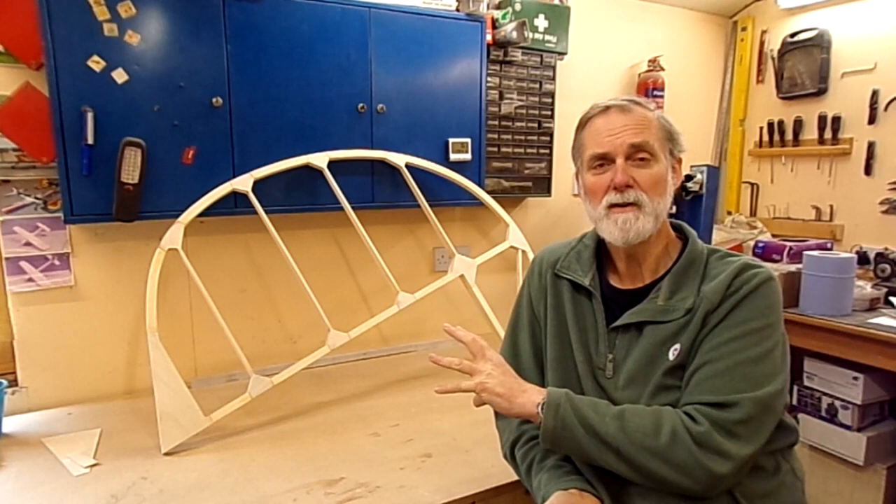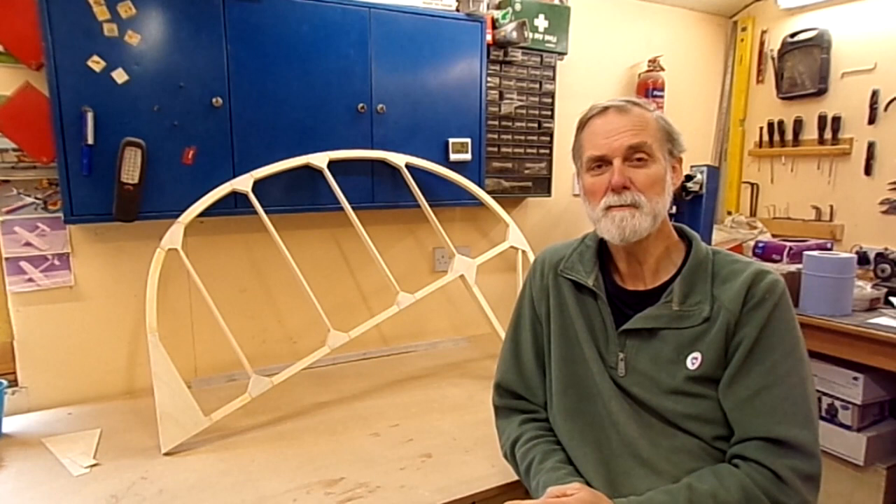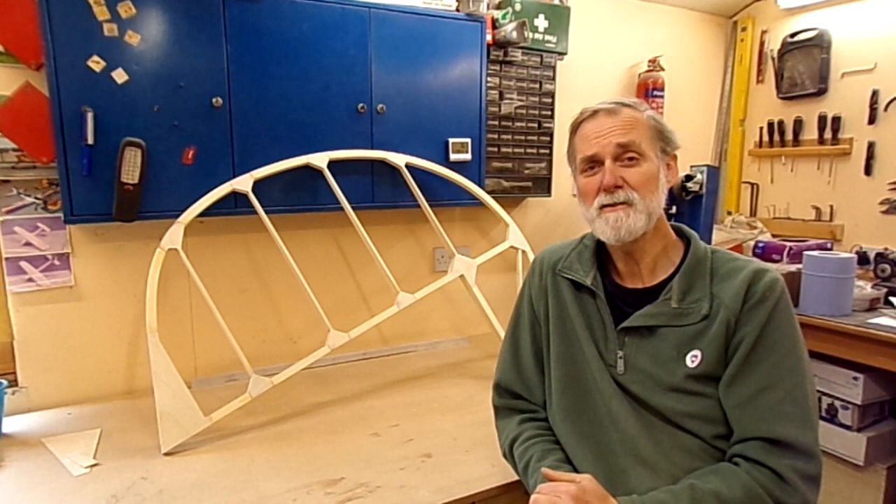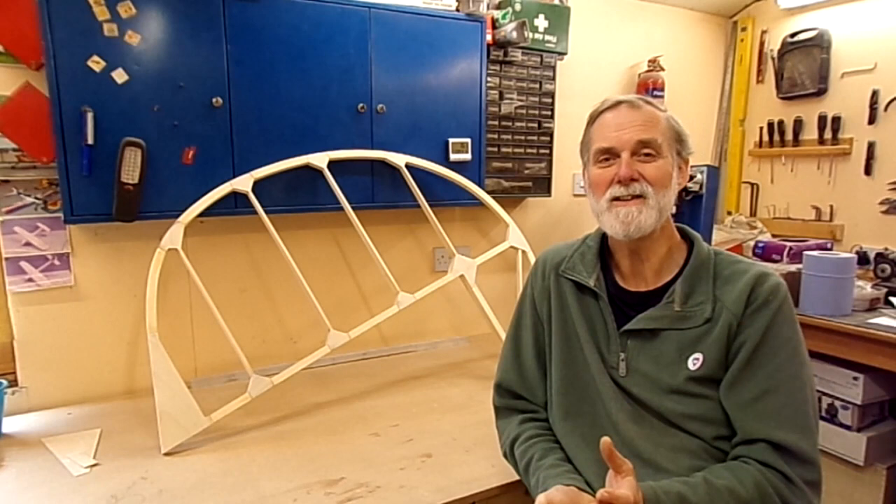I do come across a problem which I'll talk to you about slightly towards the end and will need to be rectified in a future video. Remember this is not an instructional video — this is the way I do things, not necessarily the right way. So if you get any hints and tips, so much the better. Let's get cracking!